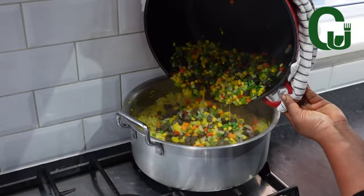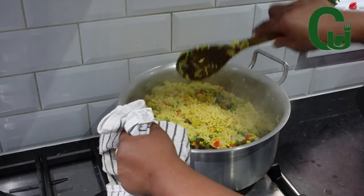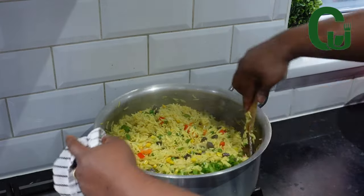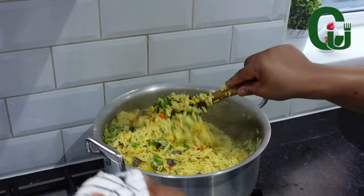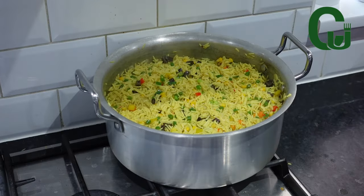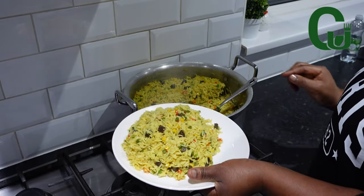Once that is done, I will transfer to my cooked rice, stir to combine, and finish it up with spring onions — and it's ready! If you are a beginner, follow these steps and you will definitely get it right. Very simple and easy to follow. Thank you for watching and see you in my next one, bye!